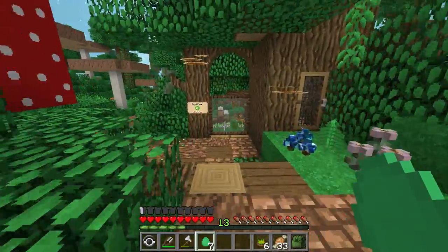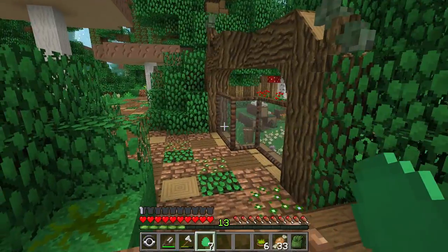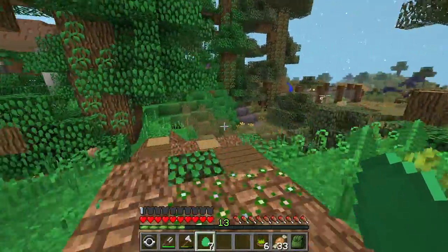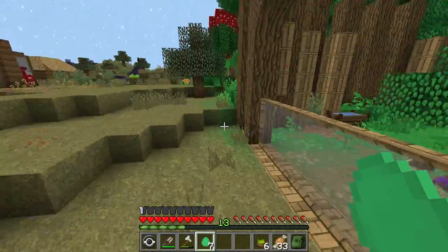I think we will check on our foxes maybe in the next episode, because there might be a little something in there that you guys would be really, really excited to see. But I think we'll give her some rest for now — Vixen's down in her little nest, her little denning area with maybe some new little creatures. Maybe some baby foxes in there.